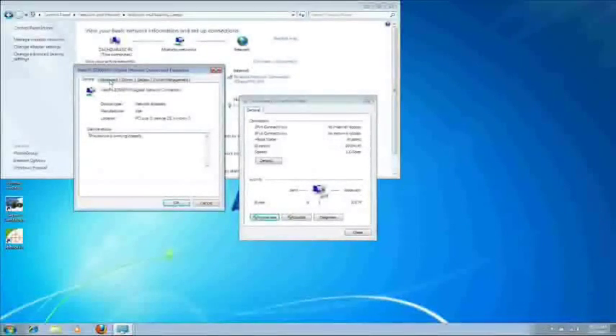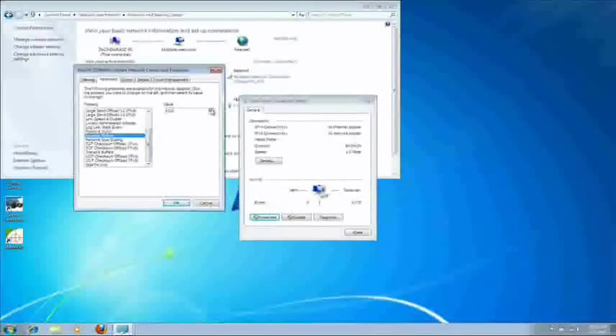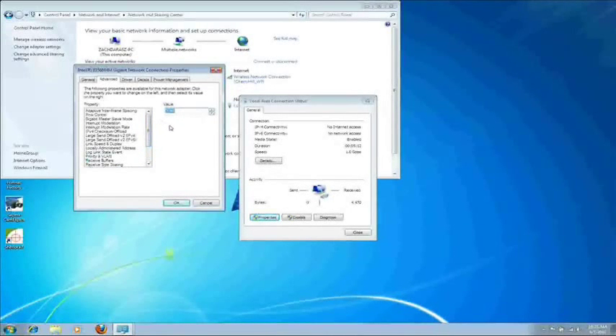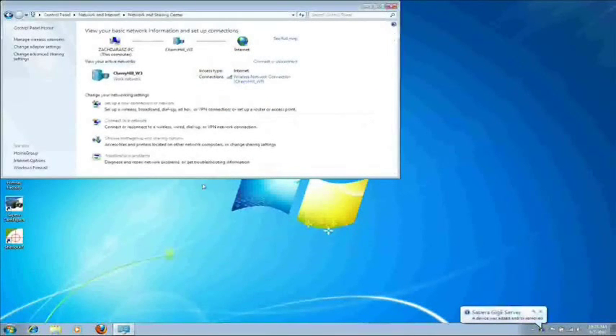Now go to the Advanced tab in the new window and scroll until you get to the Receive Buffers. Click on the arrow to maximize this value. Once it's maxed out, click on the Transmit Buffers and max out this value as well. Once you're done, click OK to get out of this and close out all your windows.